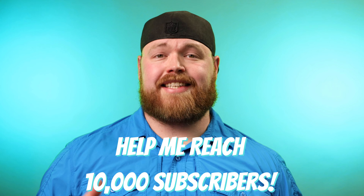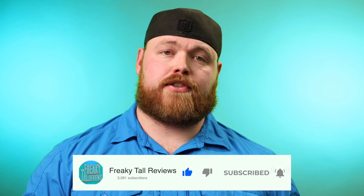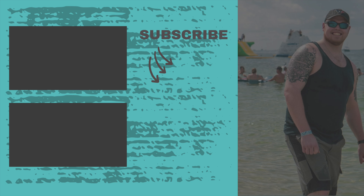Be sure to check the link in the description below to see it for yourself, and I'd love to hear your thoughts — do you think this mower is actually worth the price tag? Thank you so much for stopping by. I hope this video brought value to you, especially since we're in the middle of spring. If it did, be sure to join the Freaky Tall Reviews family — I have a goal of hitting 10,000 subscribers by the end of 2022. Give it a thumbs up, click the notification bell, and subscribe. You can also follow me on Instagram and Twitter, or support the channel on the Freaky Tall Reviews Patreon. It's been an absolute pleasure — I'm Cory with Freaky Tall Reviews, we'll see you next time.